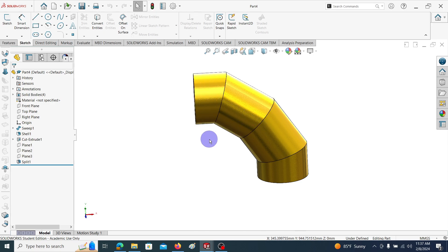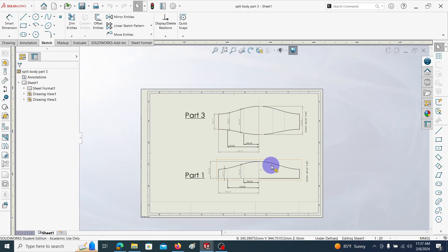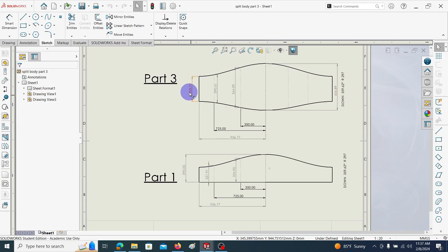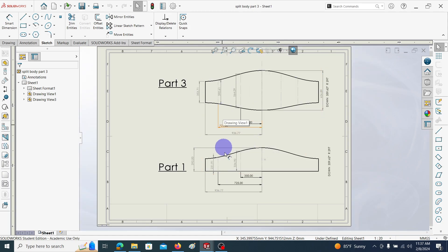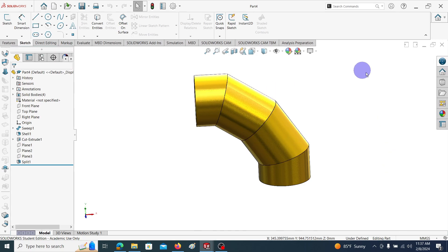Here you can see the 2D drawing generated from the flattened view for part one and part three. These 2D drawings can be used to cut the sheet metal into the required geometrical shapes. Then after rolling and welding, this kind of elbow can be manufactured. Let's see how to model this kind of elbow using SolidWorks.